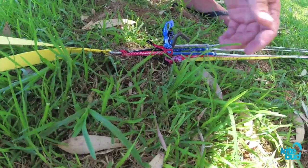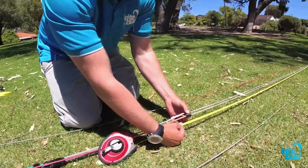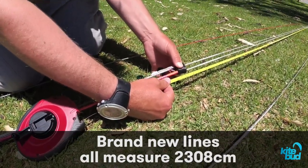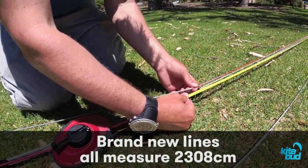As you can see, all the lines are attached to a fixed point, and we also have the tape measure attached to it. You can see that the full length of the front lines is 2,308 centimeters. And if you grab the back line, you're going to see it's the same length.